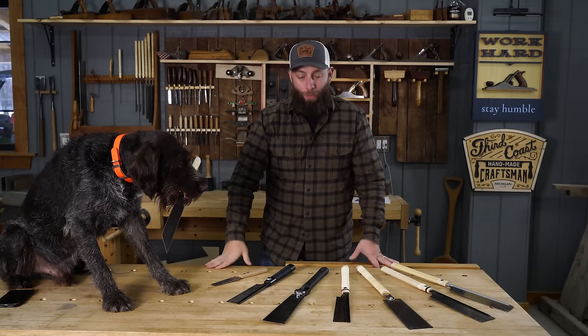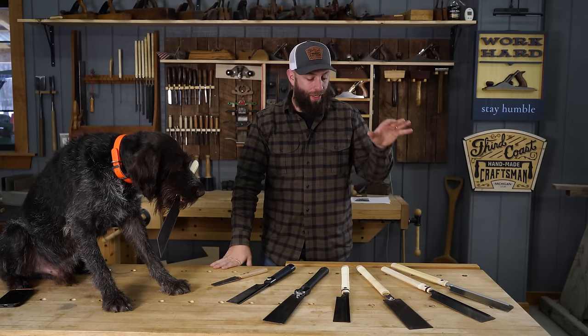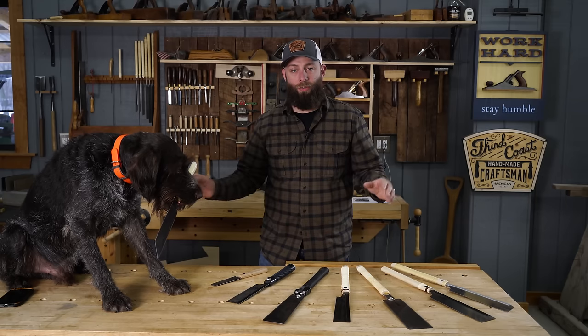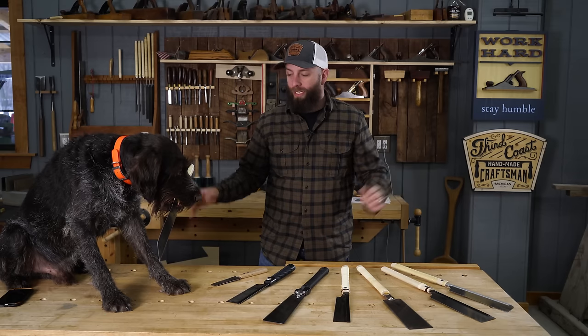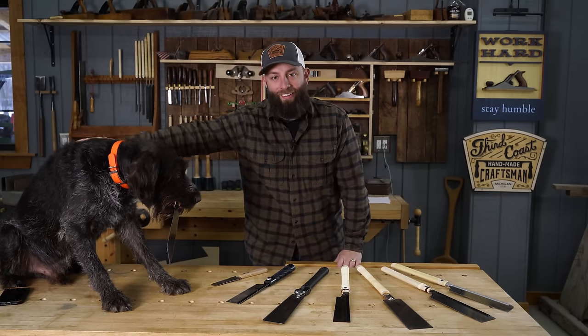Well, everyone, thanks so much for stopping by. I hope you enjoyed this video, I hope you learned something, and I hope it'll help improve your woodworking. There are links to all these saws down in the description, and I also have a link to my website where I have a page with all my other hand tool recommendations. We'll see you on the next one — have a good one!